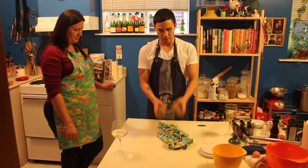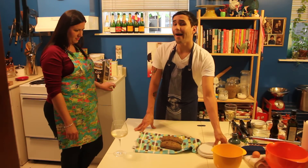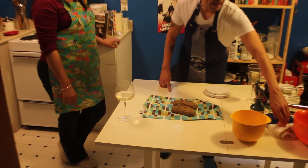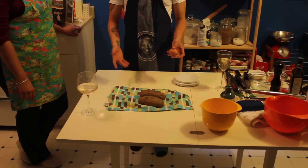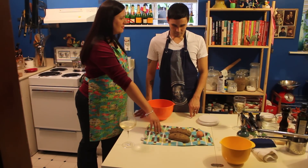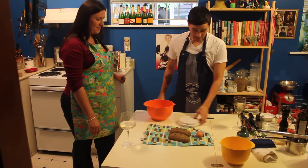For gnocchi you want to use russet baking potatoes, because it's sort of the all-purpose potato you can use for anything. The recipe ratio I use is 200 grams of potatoes to 1 egg to 125 grams of flour — that's a good ratio that always works out well. And yes, 200 grams — you have to weigh it, that's why I said grams. That's the best way to do it.